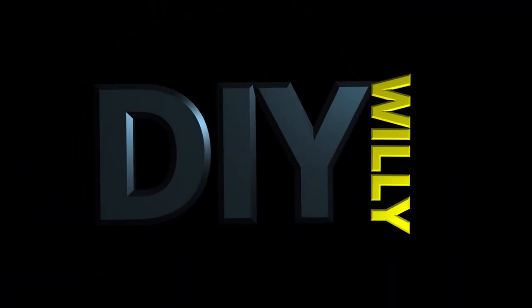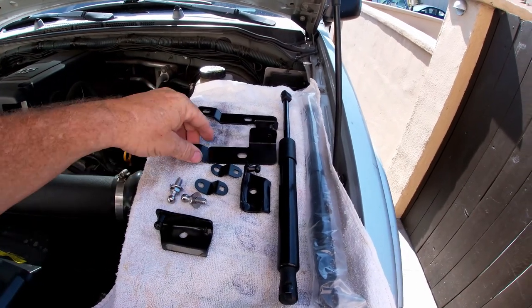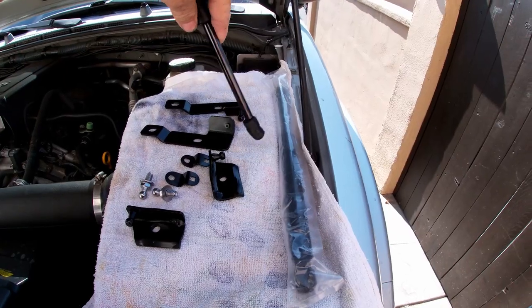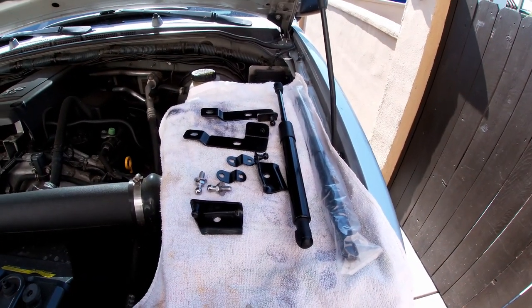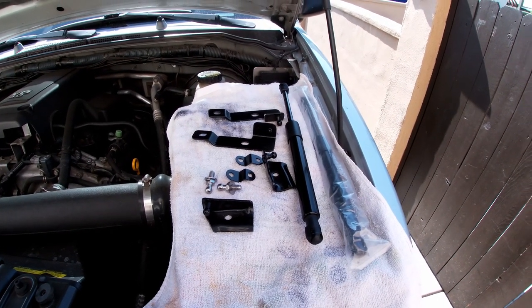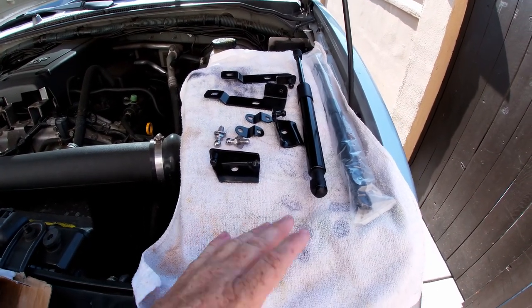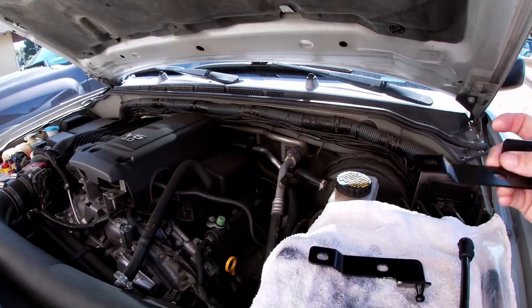I'm gonna continue to do modifications to it, and today we're gonna put on some hood strut supports — I guess you call them that, I don't know the technical name. Here we have the kit, and it comes with some miscellaneous brackets and the parts where the struts connect. There were no instructions in the box, but we'll figure it out. I've had this kit for a while sitting up in the garage. This kit was purchased off eBay and it seems pretty complete.